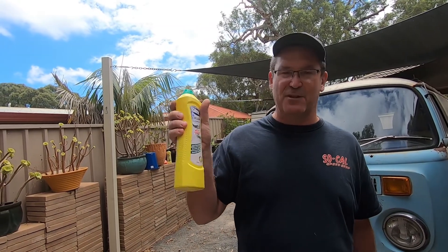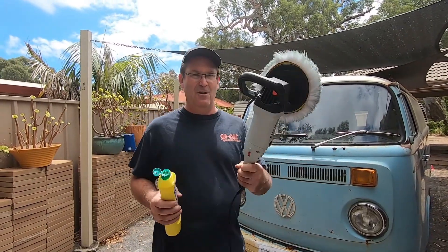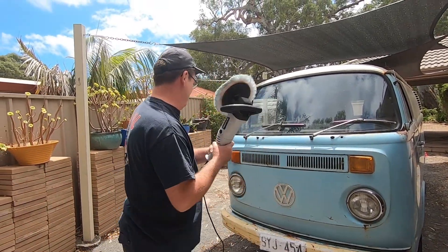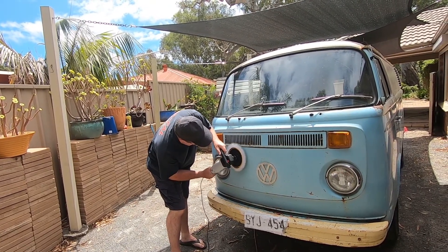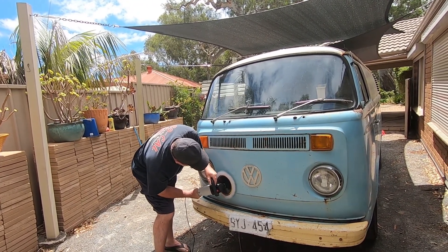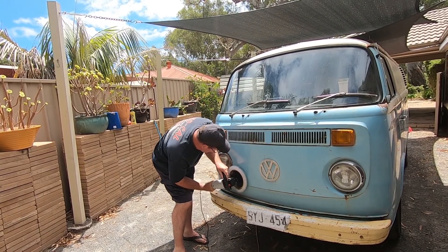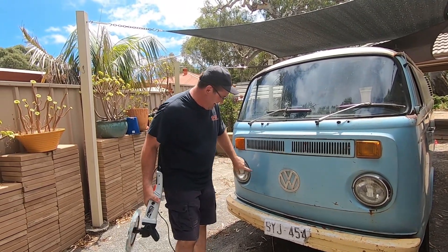This creme cleanser is used for enamel baths and stuff — a bit like Jif. This is the cheap version, was like three bucks for all of this. You try and get polish from the car shop and it's expensive. For a vehicle like this with crusty paint, you don't want to spend that. So all you need is one of these. Stay there because it does flick. Ready? Here we go. How good does that look?